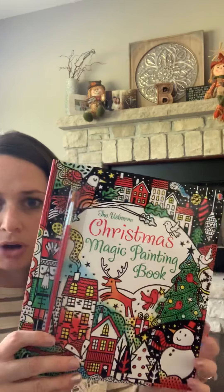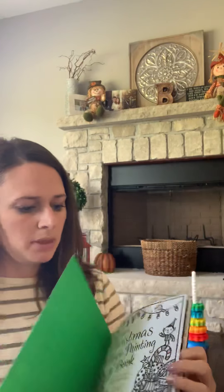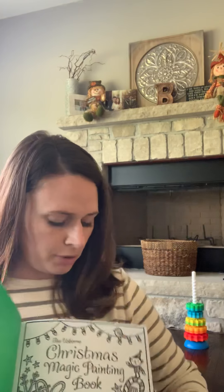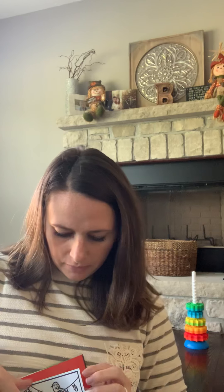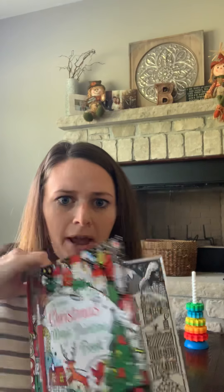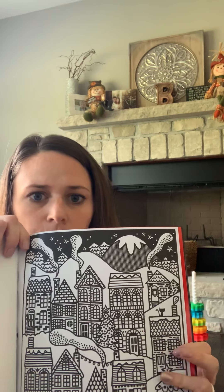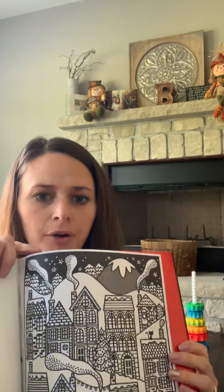Next we have the Christmas Magic Painting Book. It comes with a little paintbrush on the front, recommended for ages five plus, and it's $9.99. You open the page you want to paint and put the plastic-coated back page behind it so you don't have any watery mess. You simply dip the paintbrush in water and paint on the page — all the watercolor dye is already stored in the black lines, so it automatically magically paints the picture for you. It's super cute, very colorful, with several Christmas-themed pages to paint.